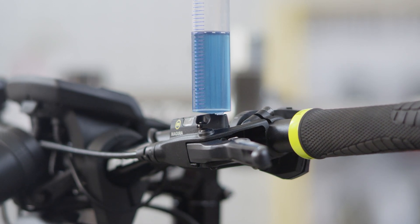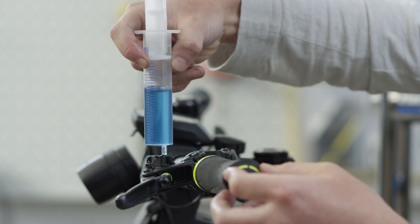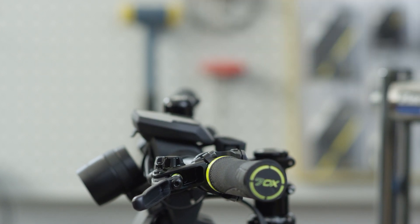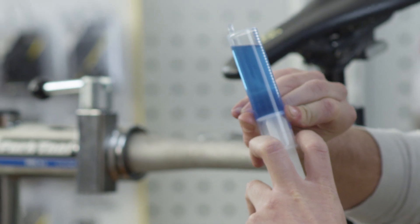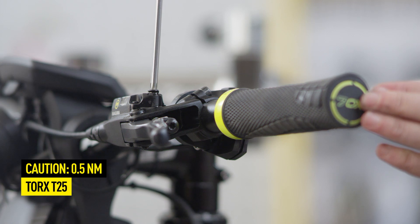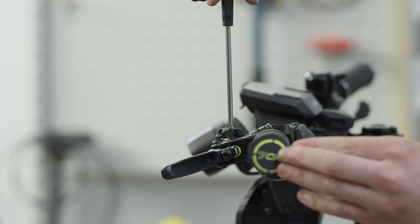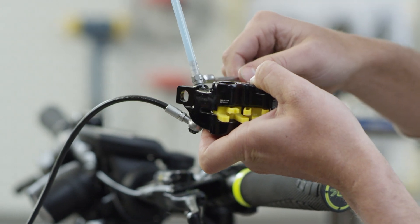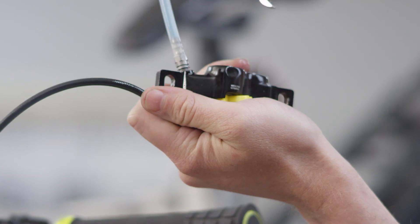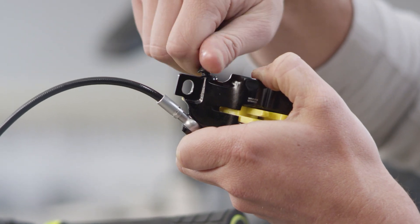First, remove the syringe from the master. To do this, close the hole with your thumb and carefully remove the syringe. Press in as much oil as necessary so that it is flush with the opening. Close the master with the T25 screw. To remove the syringe from the brake caliper, hold it at the height of the brake master and loosen the filling nozzle. Then close the system with the bleed screw.